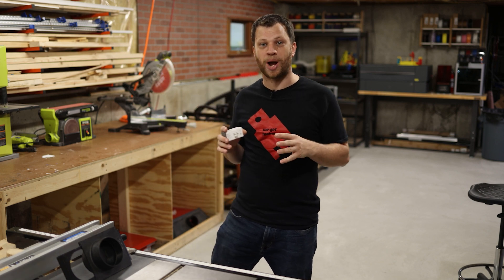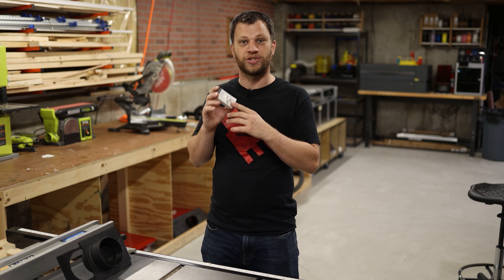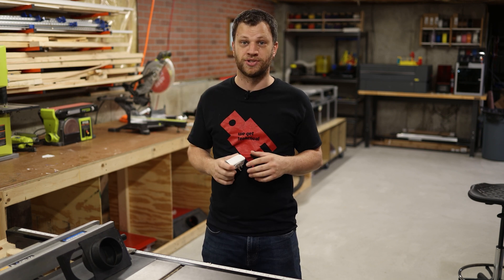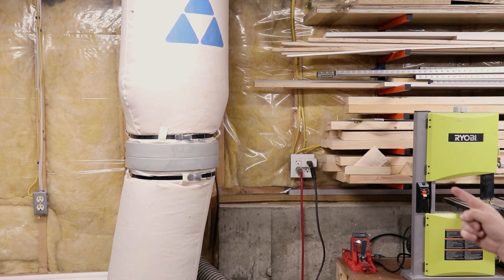I'm super proud with how my latest shop automation project turned out. I took two of these $8 smart switches and I automated my dust collection system. Anytime I turn on my table saw, my dust collector turns on as well.